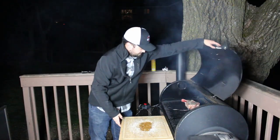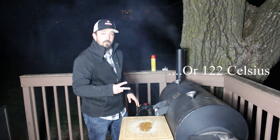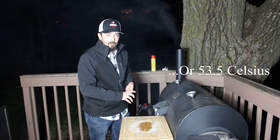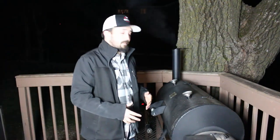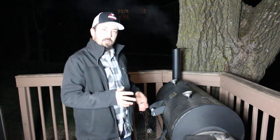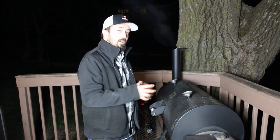Now that we've got that on there, we're going to shut our lid. Maintain a temperature of 250 degrees until an internal temperature of 128 degrees is achieved. And then we'll sear it on both sides. We're about an hour in, 20 more degrees to go. I'd say in another half an hour to 40 minutes we'll be at that 128 where we want to be. Then we'll get it off and sear it on the Weber 22 inch kettle.